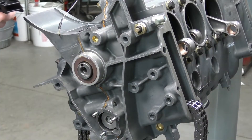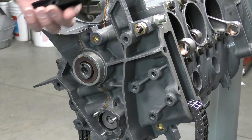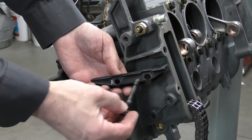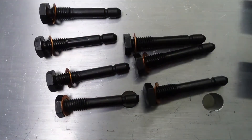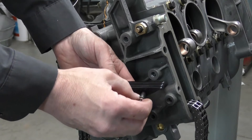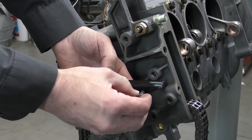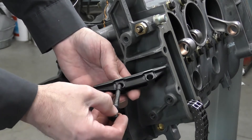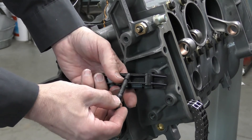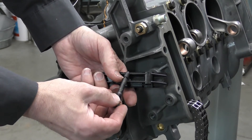We're going to install the timing chain guide rails. On the timing chain guide rails there are two holes that locate with a specialized bolt. One hole the bolt will go through freely — it's just a second support where it's going to rest. The first hole has a little plastic locking mechanism that is going to lock into the groove on the specialized bolt.